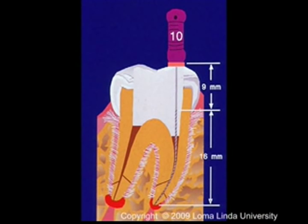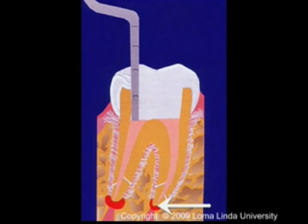The working length is defined as the distance from a predetermined coronal reference point to the point that the cleaning, shaping, and obturation should terminate.